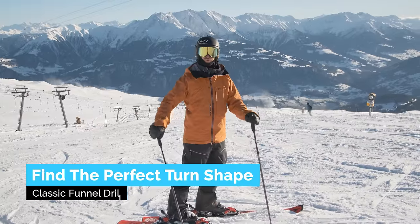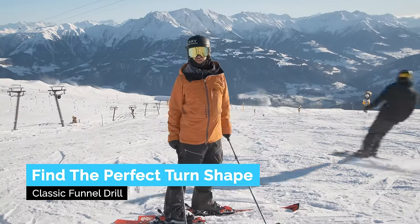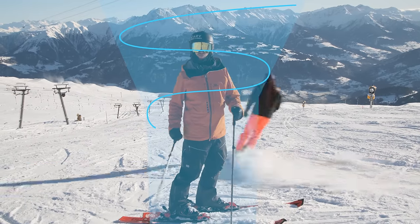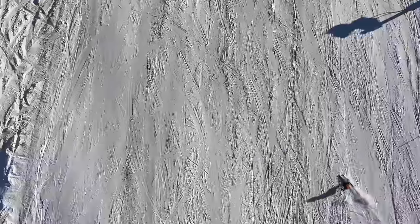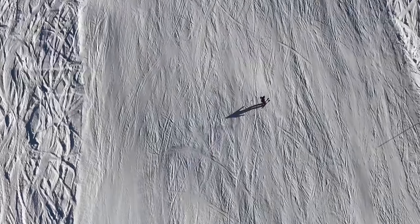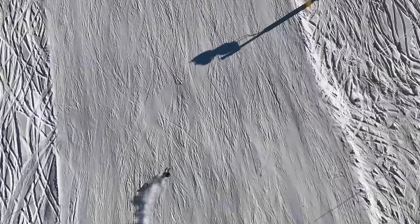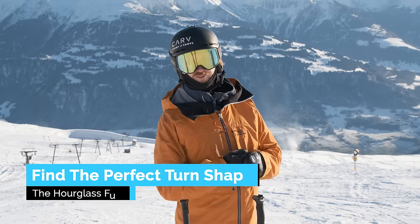A fantastic way to find your perfect turn shape for your skis and ability is to do a classic funnel drill — where you make large turns and then gradually make them smaller and smaller. Try to feel for a turn shape where you feel comfortable and where you feel the edge angle increasing and decreasing. It feels great. You need a large slope like this one where there aren't so many people.